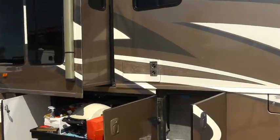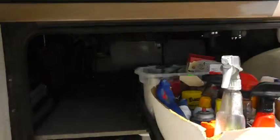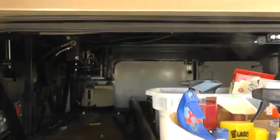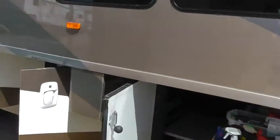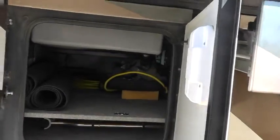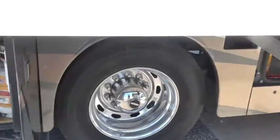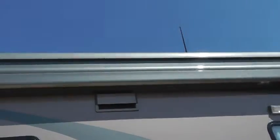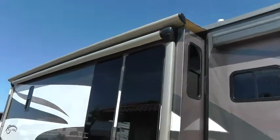We'll start with the outside. This model has a Maxim chassis, which means that it has a raised rail so that the storage can go all the way through without any obstruction from the suspension. It really makes it handy to have the slide out and all of these open compartments, many of which go all the way through to the other side and give you a lot of storage underneath. Aluminum wheels all around, and two awnings.